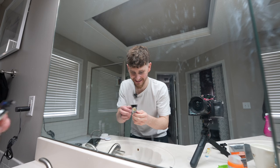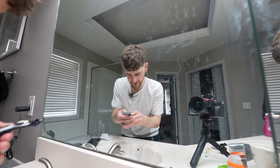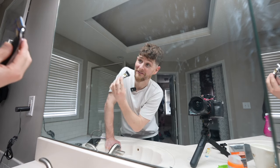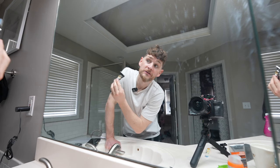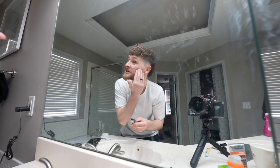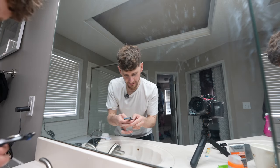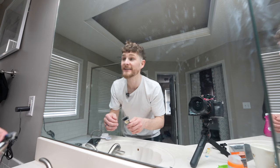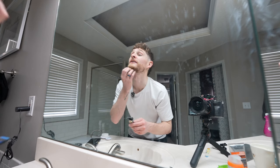Man, that does feel nice actually. Turned it down to less hot, gave it a second to cool. It feels nice and gives a good shave — there's a bit of an exfoliating bar or something in there, feels nice. All right, let's try no heat... oh wait, there isn't a no heat setting. It's either lots of heat or a little bit of heat.